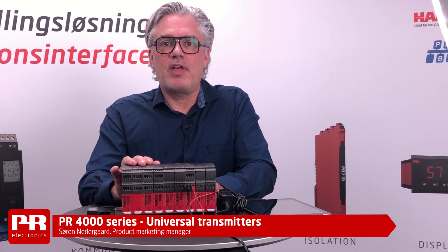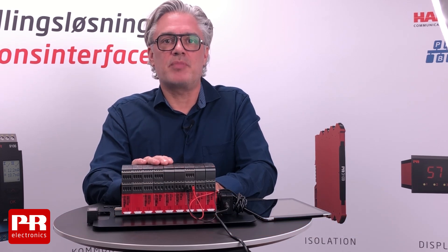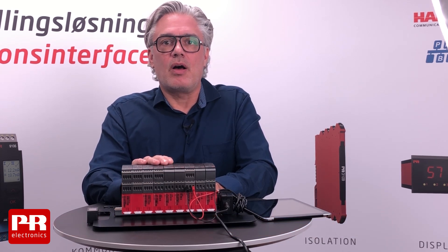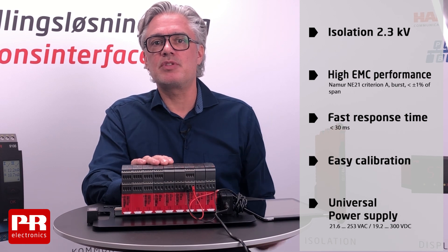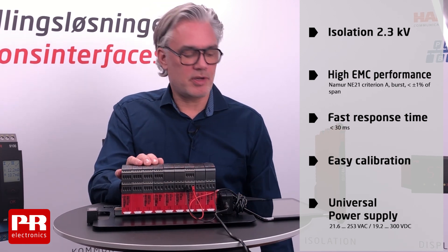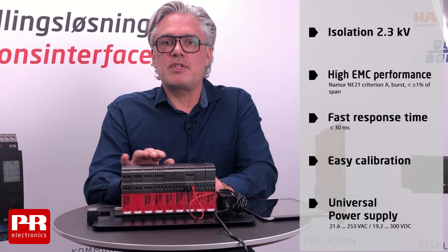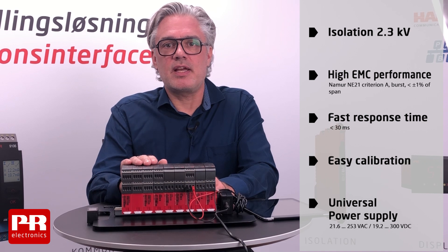The PR 4000 series products are the most versatile isolated transmitters on the market today. All PR 4000 series products provide isolation, which helps you to avoid issues with ground loops, excellent EMC performance so your measurements are not affected by electrical noise, fast response time below 30 milliseconds, high accuracy and easy calibration.